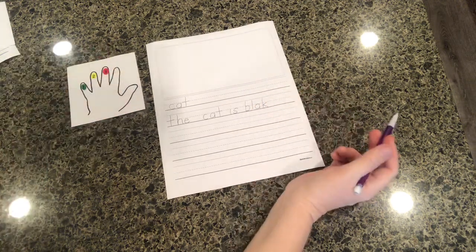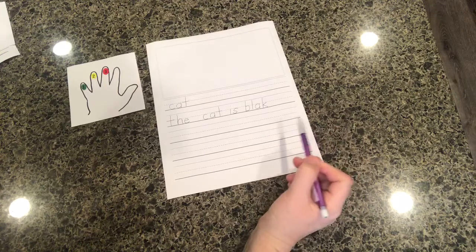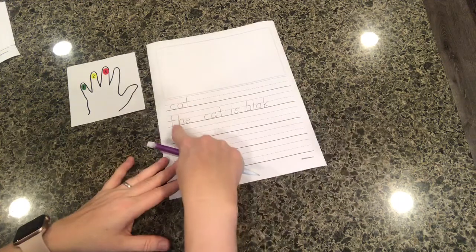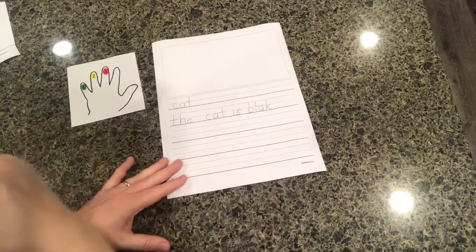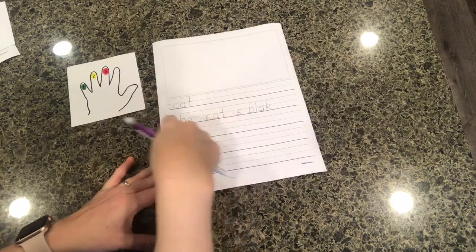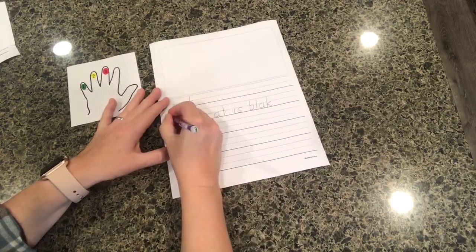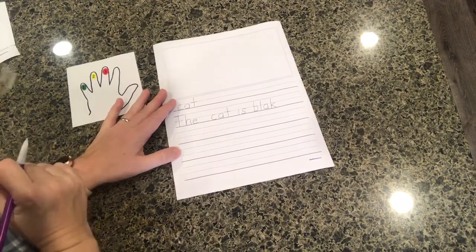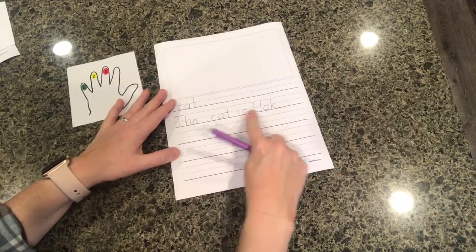It could be a C or a K — I think it might be a K this time. You'll notice that sentence is missing a few things. I intentionally did the spacing, but your child might be writing without a capital letter at the beginning and a period at the end. Have them go back and reread their sentence and look for any mistakes. 'The cat is black' — did you forget anything? I've got finger spacing, that looks good. Oh wait — I should have an uppercase letter at the beginning: uppercase T.